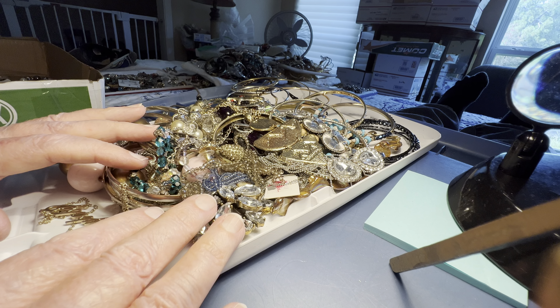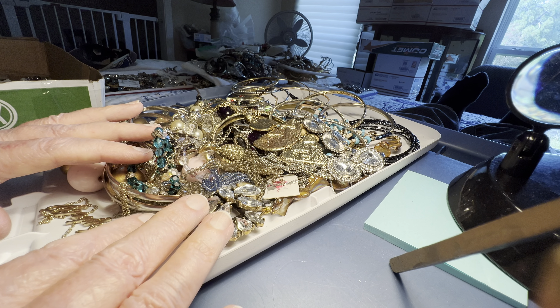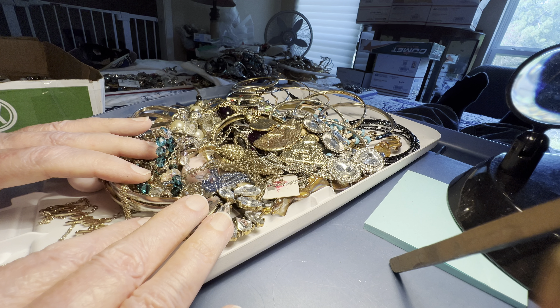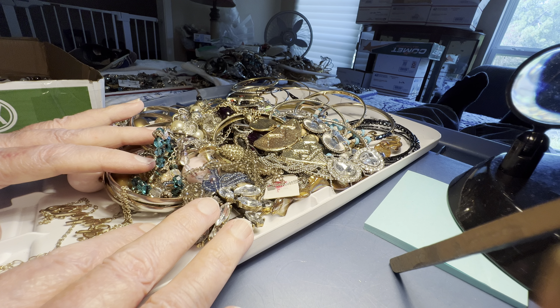I've never lost a package. I don't think it's missing, but no one's updating it. So I said let me do a missing mail search — please give me a couple days.